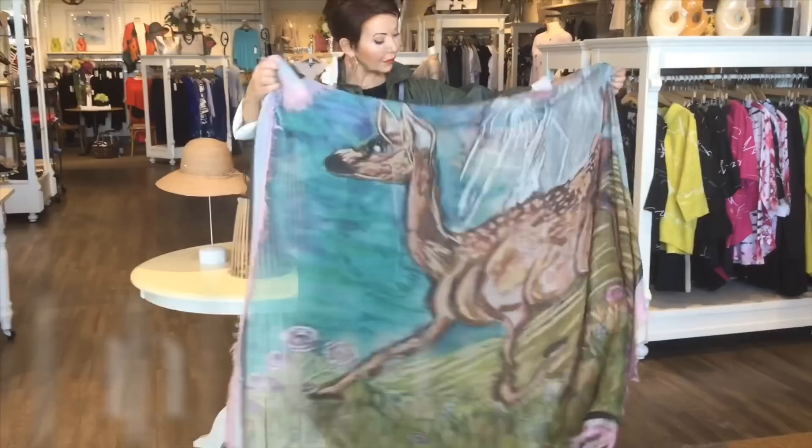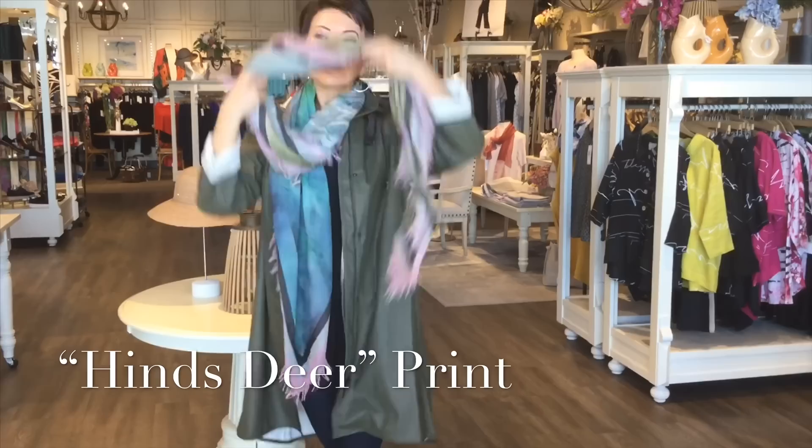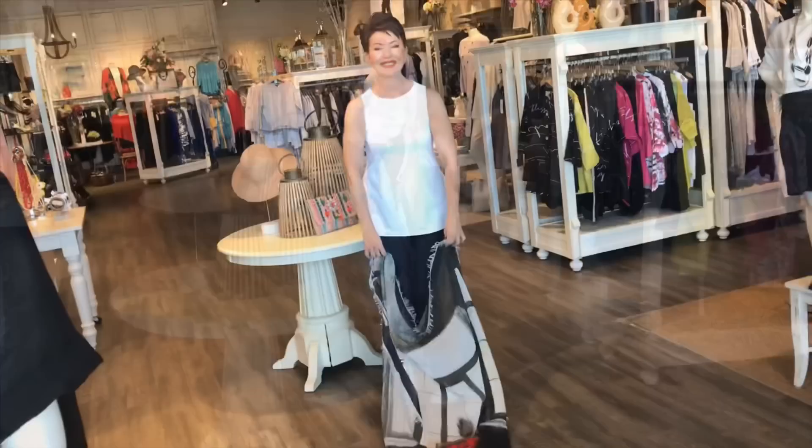We're very excited — a brand new line we've just brought in from a designer in Canada. These scarves are made out of silk and modal. This first print we're showing you is called Heinz Deer. The second one is called Ciao Bella — that's my favorite. And this one is Lady in Red. Dramatic.